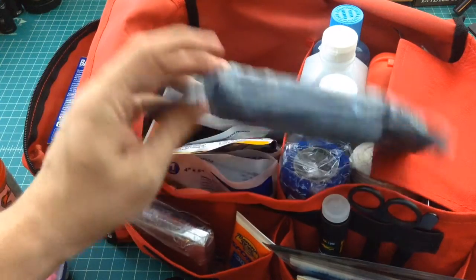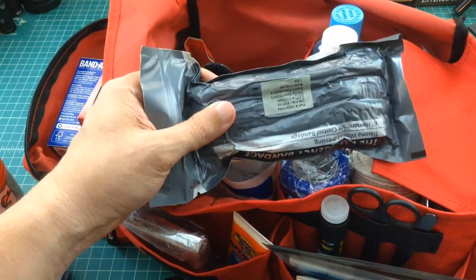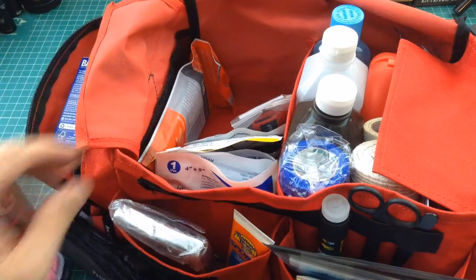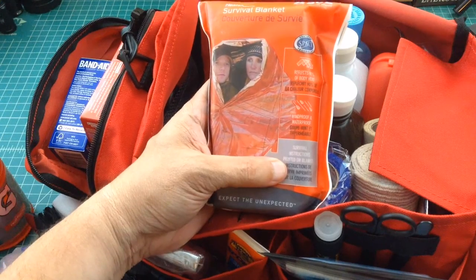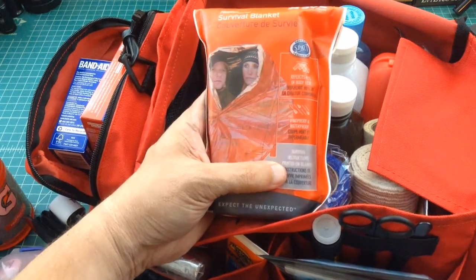This is an Israeli bandage — it's good for compression and stopping bleeding. If that doesn't work, then I have this tourniquet. And here is a survival blanket — essentially a Mylar bag that you could give somebody who's in shock, cold, or hypothermic. This could help warm them up.